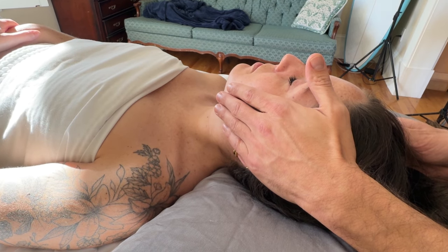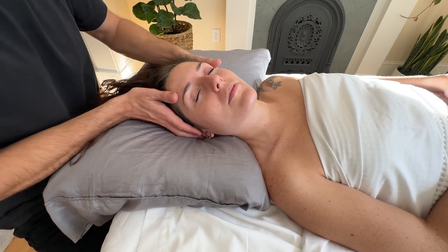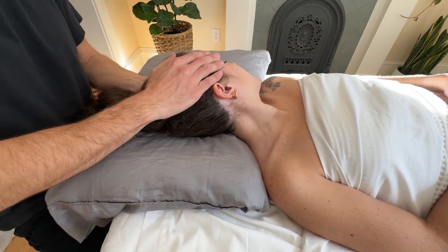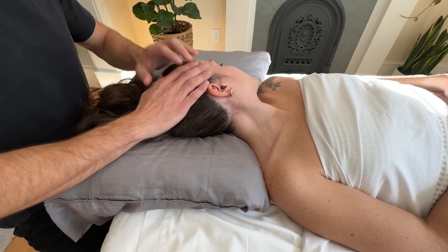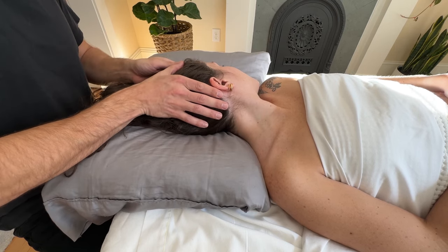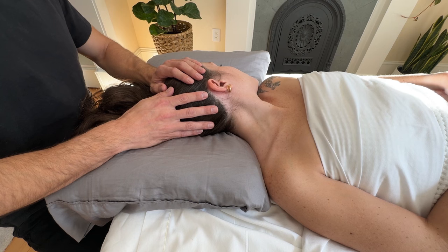Get them to rest and take a nice deep breath in and out. After that, rotate their head away to stretch the SCM that just contracted, get them to relax, and then bring their head back slightly to stretch that SCM. You can do this technique two or three times, and on the final time, hold the stretch for about 30 seconds.